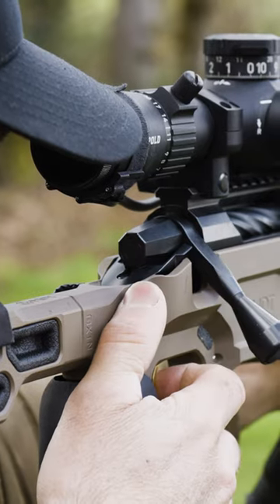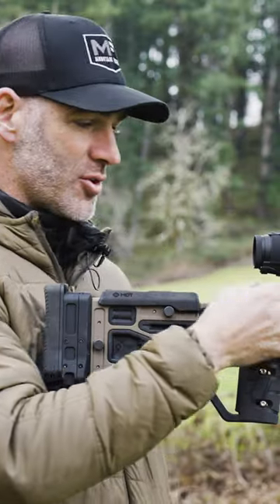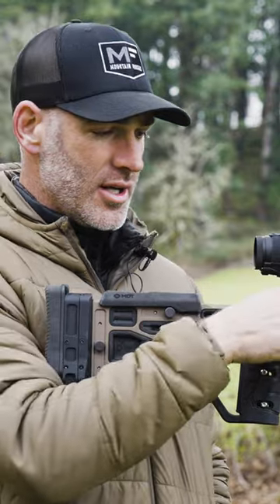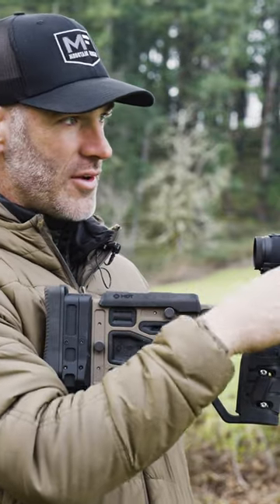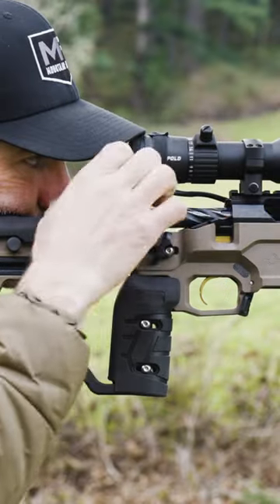I think that straight-through pressure can help with any, you know, if a mag sticks or jams or your action gets really dirty. It's just the forward, straight force is a little bit more hydraulically correct than torquing from the side. I guess I don't know what the correct terminology is, so just personal preference.